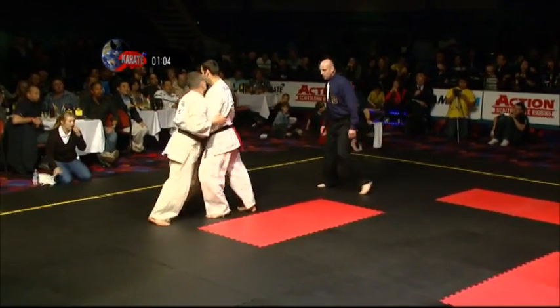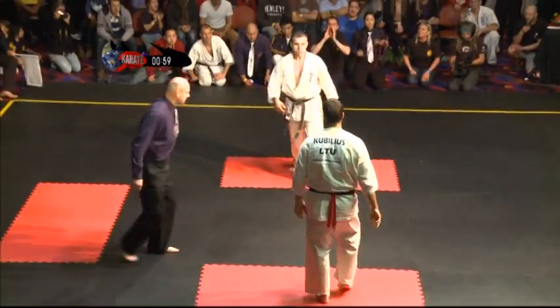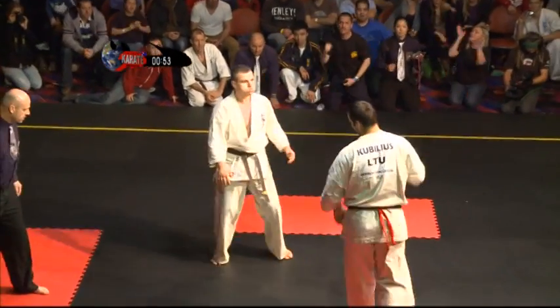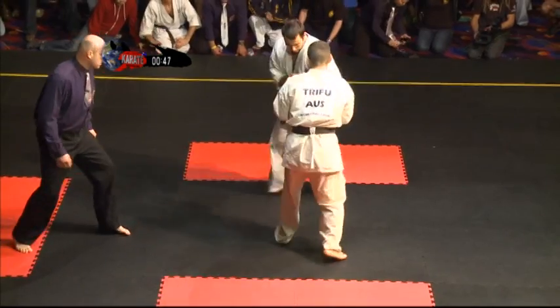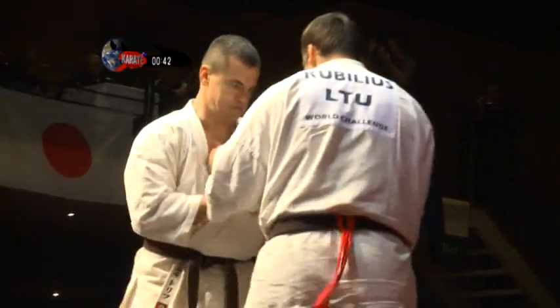They're punching hard — combinations, bare knuckle as well. You've got to make sure you close your fist because you'll hurt your hands if you hit an elbow. The determination in Daniel's face — look at him, trying to push him off. Hear the crowd get behind him. Looking his opponent fairly and squarely in the eye. Lukas knows it too.